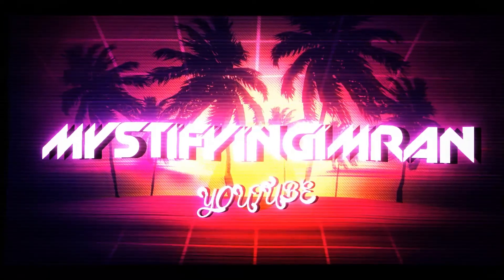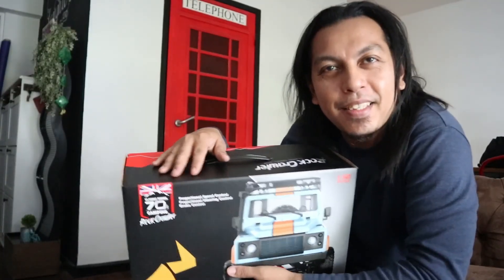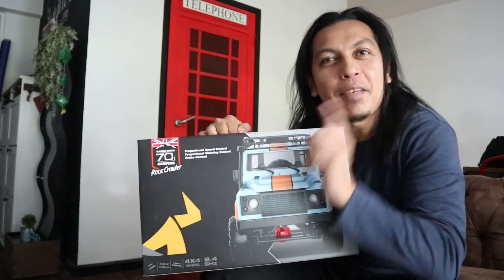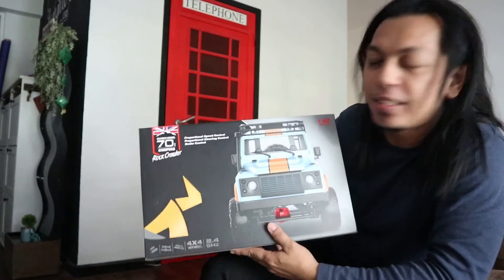Unboxing! Hi guys, this is Mr. Fine Imran. Today's episode, you're going to unbox one of my favorite ones. Yes, it's a crawler which is very affordable for you guys. Let's check this out.